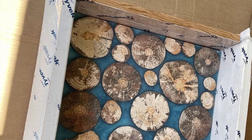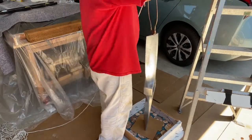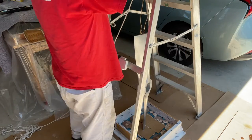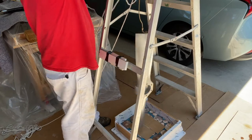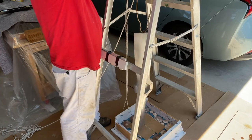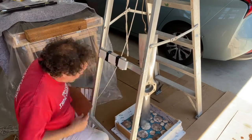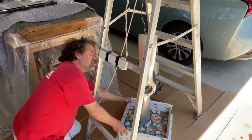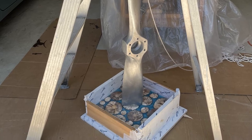My father was in the airline business and he had this lamp that was made from an airplane propeller. He was very proud of it and I inherited it from him many years ago, but unfortunately it was mounted on a really ugly formica base platform that I just couldn't stand to look at. I was tempted to throw the lamp away, but when I got started on epoxy projects for tables, it occurred to me I could make a new base for it.